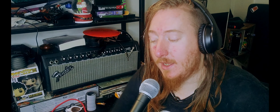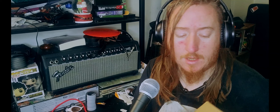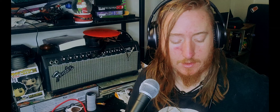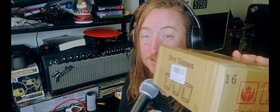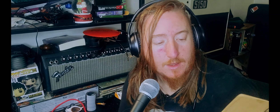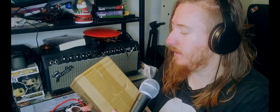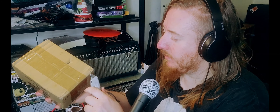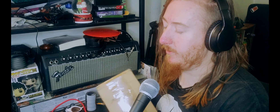Hey guys, it's Jack Punkington here and today we have a very important unboxing. What's inside is probably one of the more delicate things I've ever ordered. The box says 'shot glasses' — they're not shot glasses — but it is glass. The box is smushed and that worries me; it's USPS as the mail carrier, so let's see what happens.